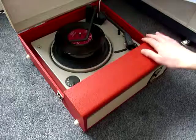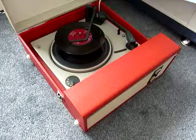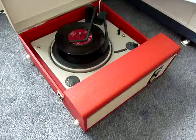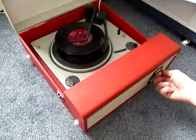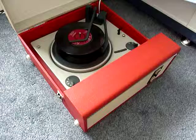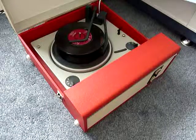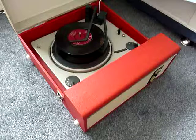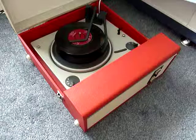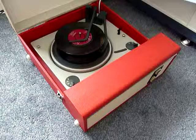Select the speed, and then to start the auto changer just flip the right hand control knob all the way around. And if you want to skip to the next record, just flick the right hand control knob all the way around again.